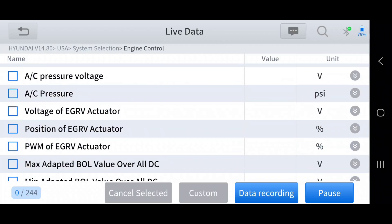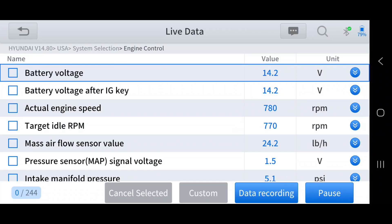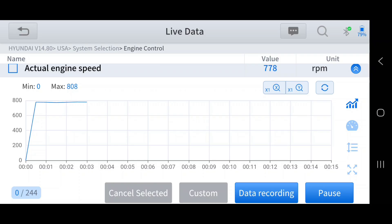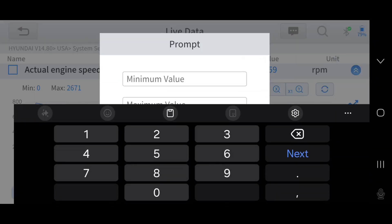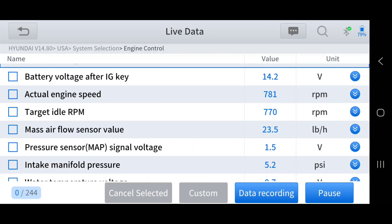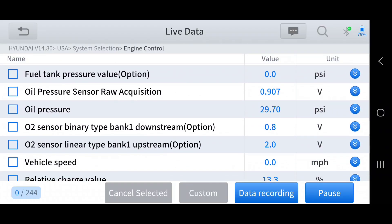Scrolling through the data, there is a lot of information available. If I come back to the top and select engine RPMs, clicking the arrow on the right gives me a graph mode, and I can also turn it into a tachometer. Stepping on the gas pedal, you can see it responds in real time. You can switch back to regular data or graph mode and it will record minimum and maximum values — live data is a great diagnostic tool.